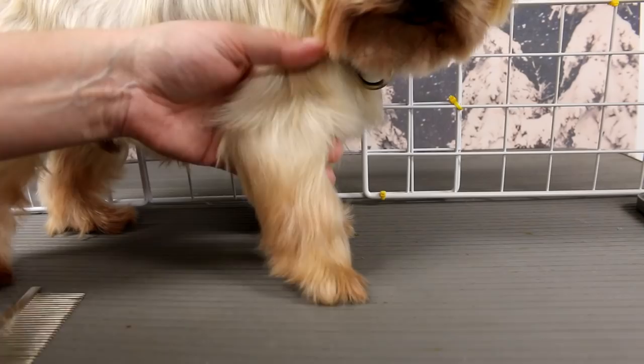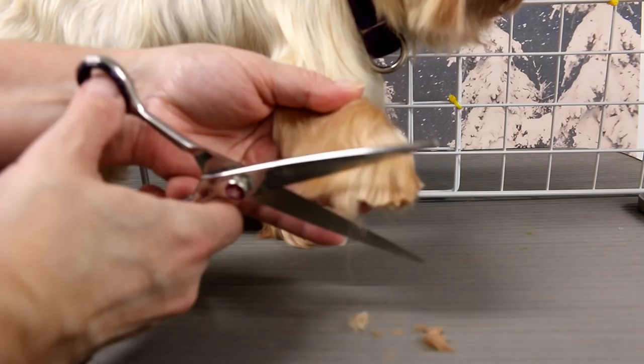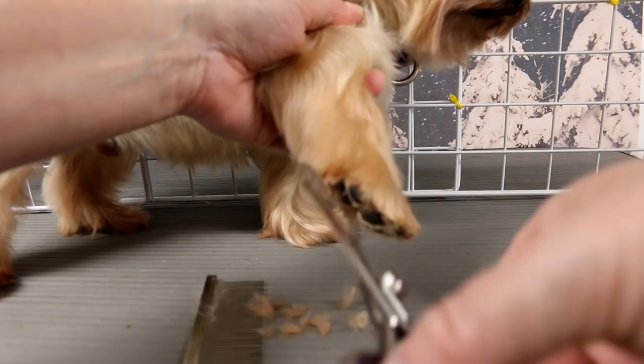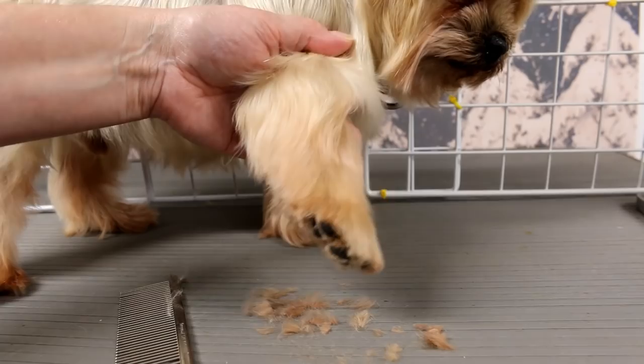I'm going to do the feet first. I've already shaved out the pads. Basically I'm just gonna trim around the foot — sometimes I use my clippers for that, I do have a video on that. These small feet are kind of hard to do. I go a little bit higher on the wrist area because snow is coming and you're gonna get snowballs all over the legs. The dog is so small that it'll probably be full of snow anyways, but every bit helps.